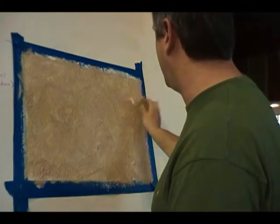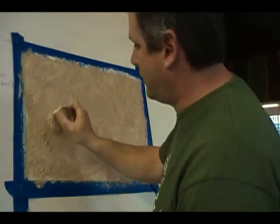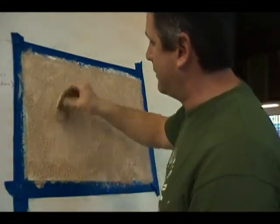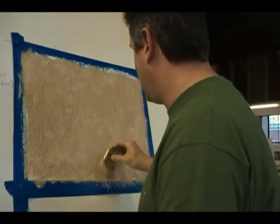If I'm working on a bigger wall, I will use a larger brush. These come up to about six inches wide. You can't roll — well, I'm not going to say you can't, but I have not been able to roll it successfully to duplicate the desired finish that you get with a brush.